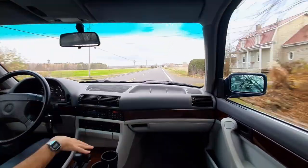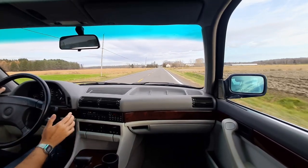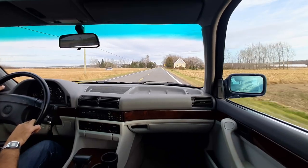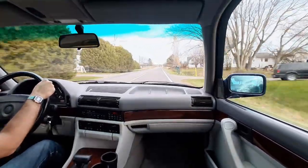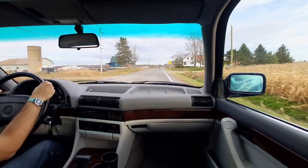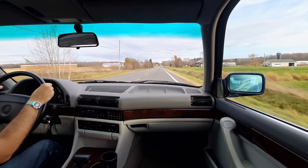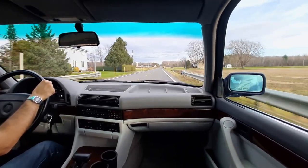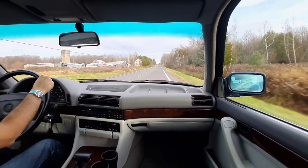For a 1992 car, it really doesn't get better than this. I'm glad to report that the valve body overhaul was successful — nothing broken, the car shifts pretty well. Really happy with that. Thanks for watching and I'll see you in my next video.